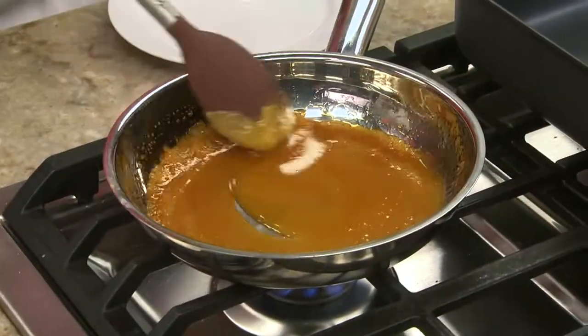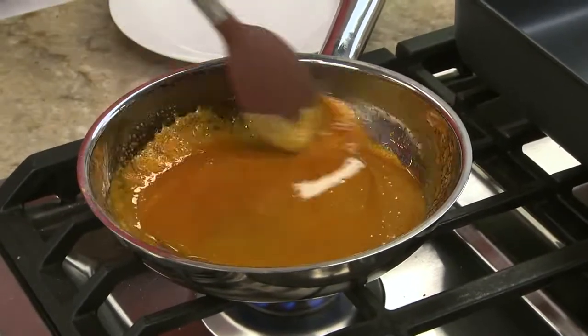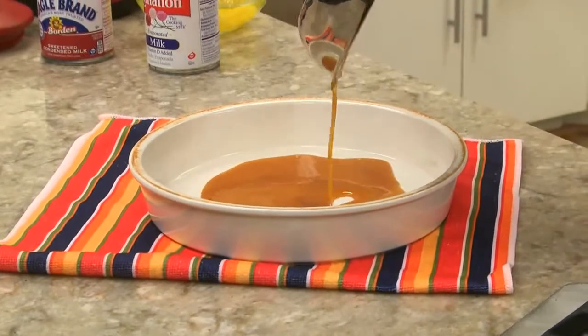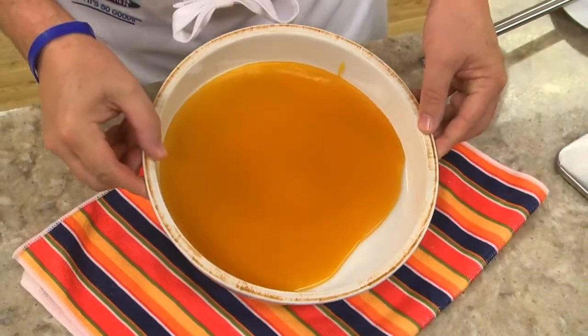To make the caramel topping that flans are known for, we heat some sugar in a skillet, and once it's amber in color, we pour it into a cake pan and swirl it like this.